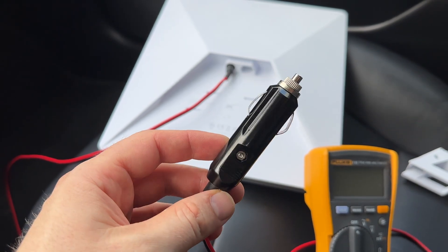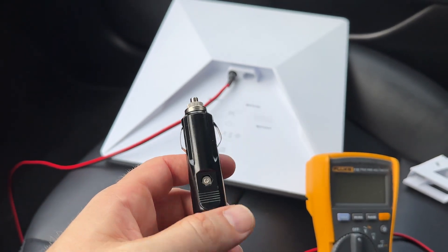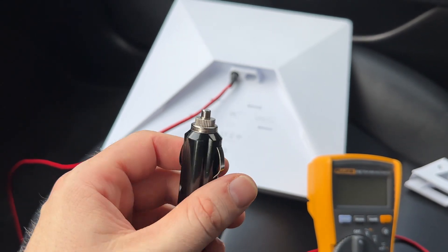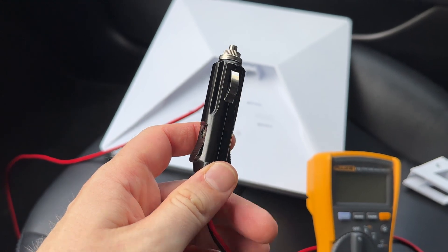Just make sure that your plug is the best quality you're able to find. It's important because any cheap quality plug may overheat or even melt. So for safety reasons, find the best one you can.